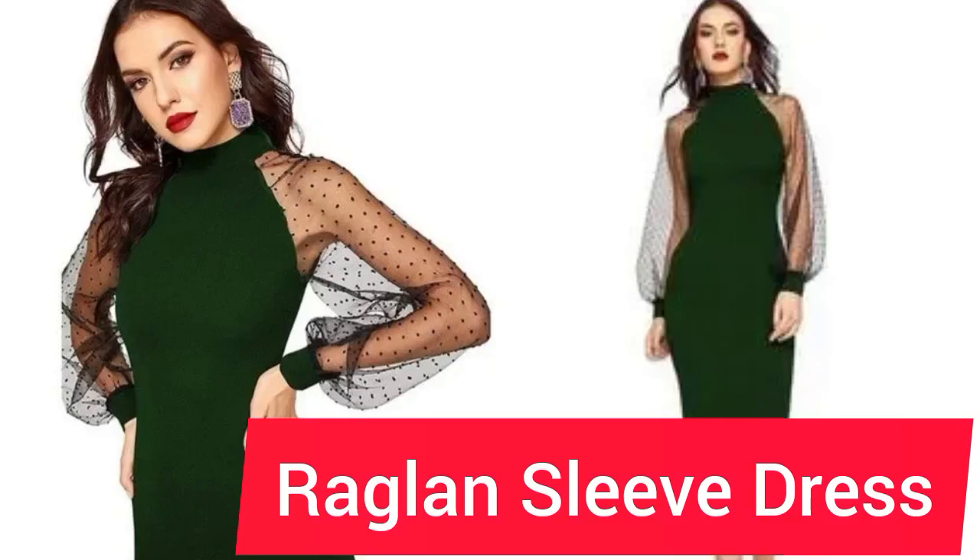In this tutorial, I'm going to teach you step by step how to make this dress. It is not your regular kind of dress — you can see there is no armhole on it. The sleeve goes directly to the neck, so it is actually called a raglan sleeve.